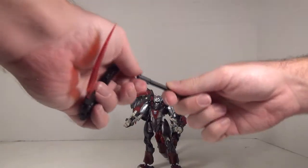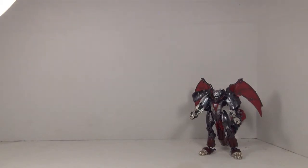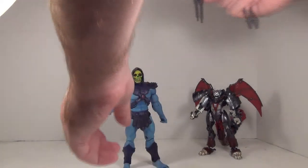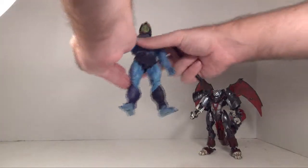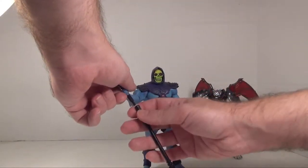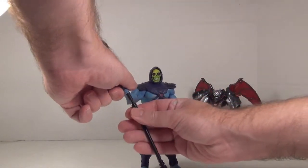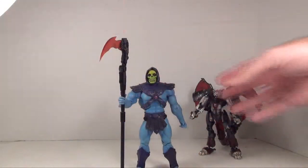I'll probably use the top shaft for the next part, because this doesn't only work with Transformers. I find it works pretty well with Masters of the Universe — like Skeletor here. Let me just get this on.